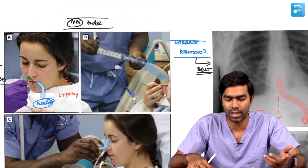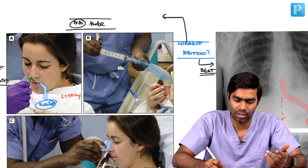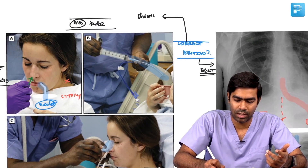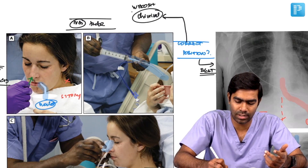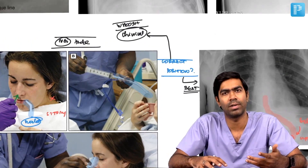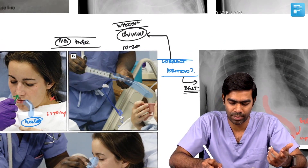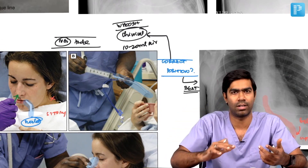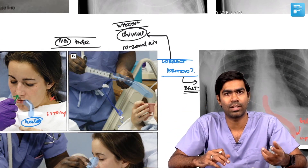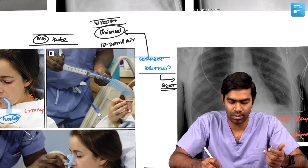Chest x-ray remains the best modality, but there are other clinical techniques for confirmation. The standard whoosh technique is one of them, very commonly performed in India. Whoosh means you take 10 to 20 ml of air in a syringe and push it in, insufflating the stomach with air so that there will be a whoosh sound in the stomach. However, this is again very unreliable.